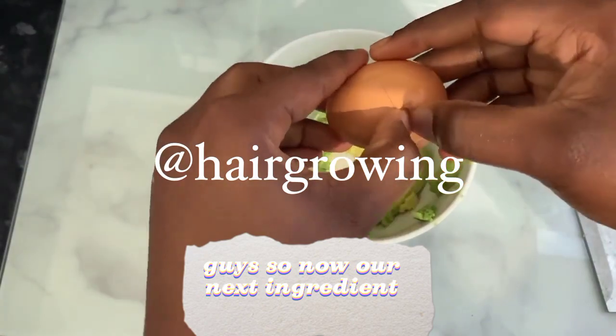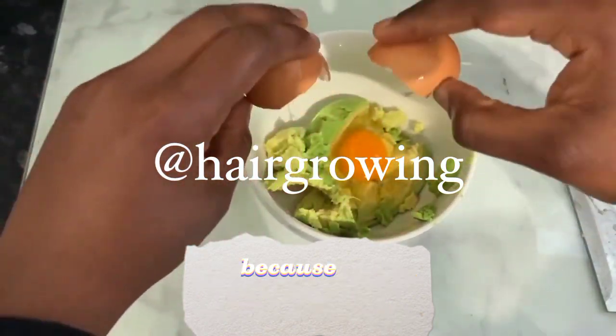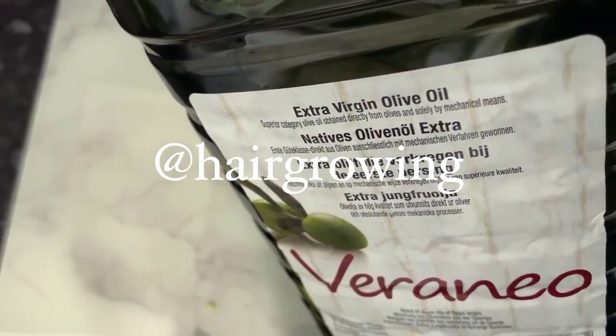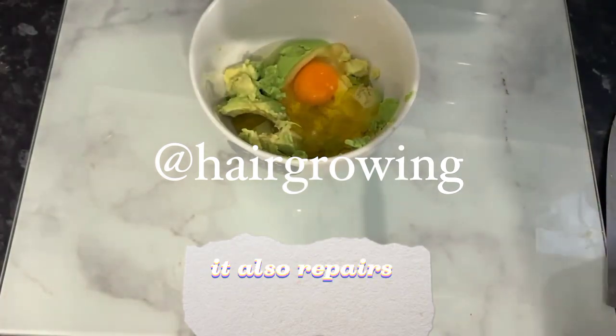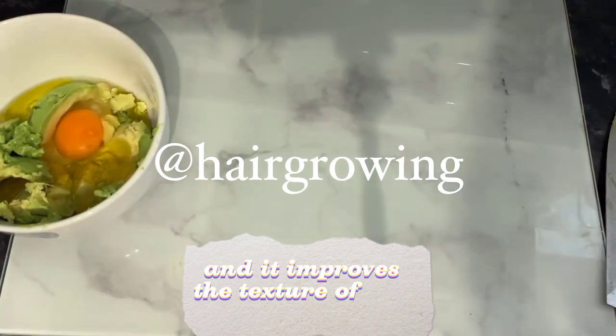Our next ingredient will be some eggs. Egg supports hair growth because it contains quite a lot of protein. It also prevents hair loss, enhances the elasticity of the hair, adds shine, repairs dry damaged hair, and improves the texture of our hair as well.